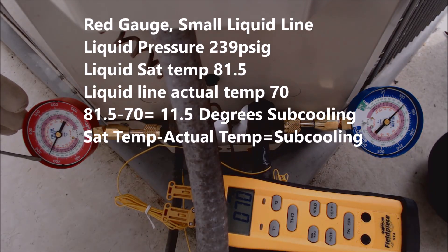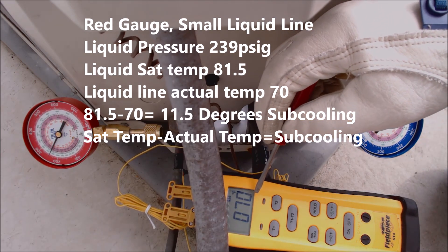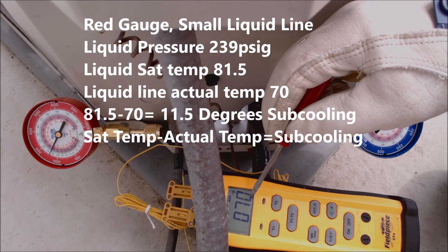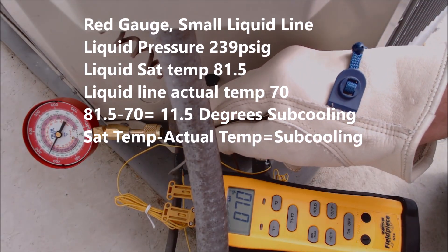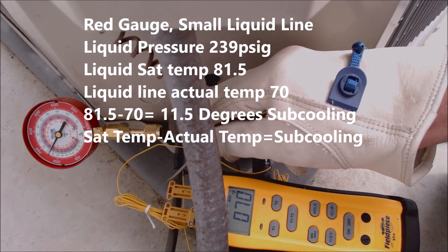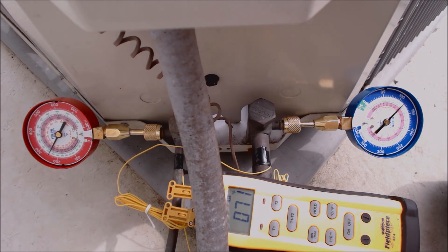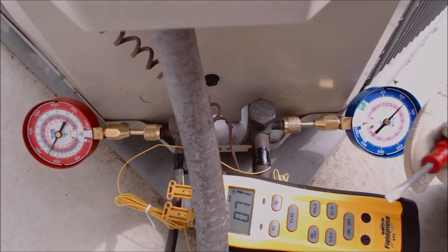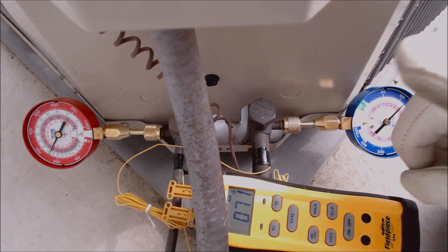It's been about five minutes and we have a pressure of 239 psig. Bringing that into the pink inner line gives us about 81.5 degrees saturated temperature in the condenser coil. So 81.5 minus 70 equals 11.5 degrees of subcooling — that's the saturated temperature minus the actual liquid line temperature from the T2 bead sensor. We have roughly 11 to 11.5 degrees of subcooling, and the rating plate calls for 10 degrees, so we're right where we want to be.